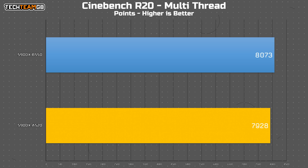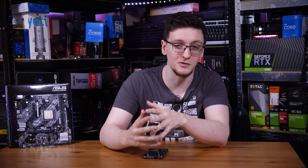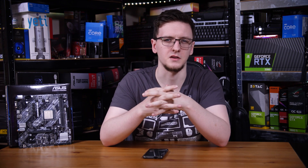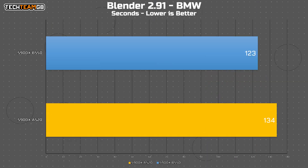More interestingly, the multi-threaded run only lost 1.8% performance compared to 2.2% in single-threaded, which kind of makes sense when you realize Cinebench R20 multi-threaded only takes around 30 seconds to render on all cores. But when using a longer test like rendering in Blender with the BMW scene — which normally takes around 2 minutes 15 seconds on a B550 board with this 1500X — on the A520 board it took 11 seconds longer, or around 8% slower. That's a pretty big chunk of performance left on the table.